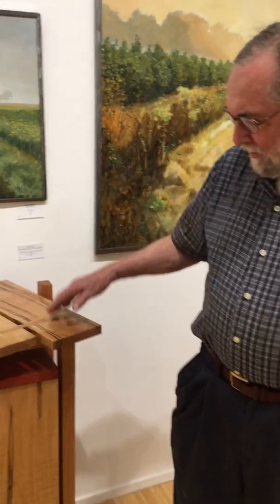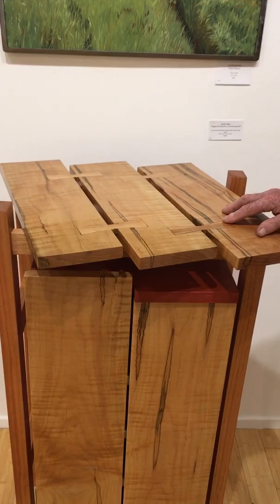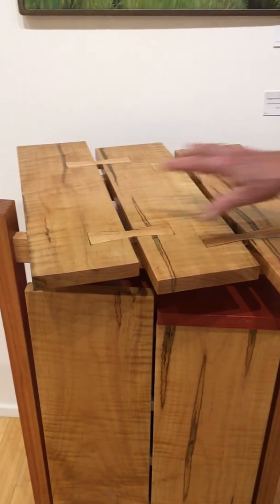Hi Keith, can you tell me a little bit about this piece here at Frank? This is a cabinet I've done recently. It's like a lot of cabinets — I started doing this kind of thing because I had some small pieces and I wanted to make use of them.